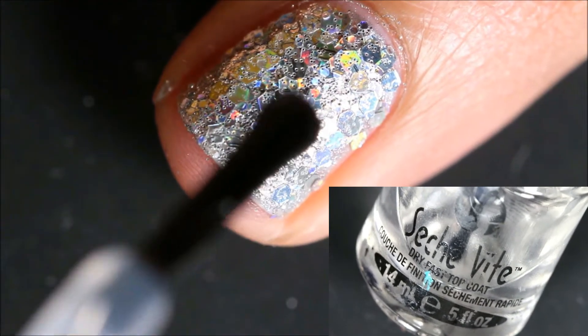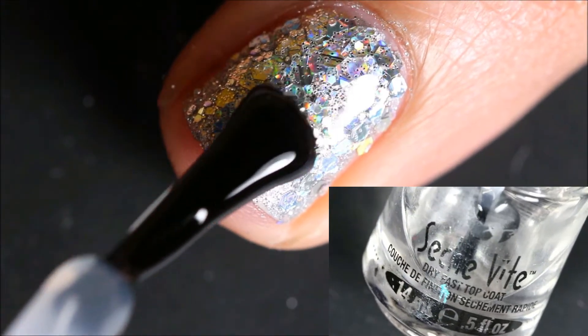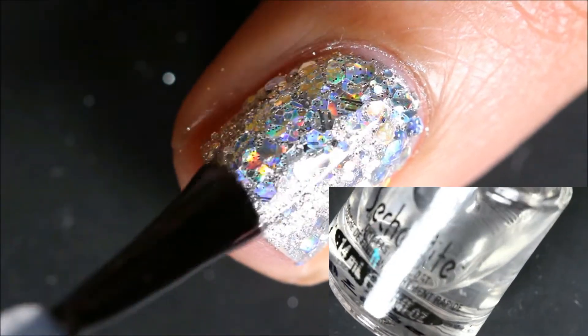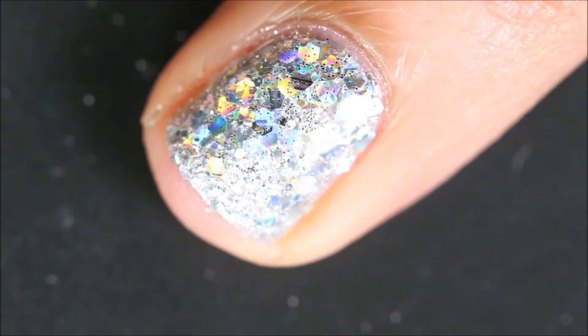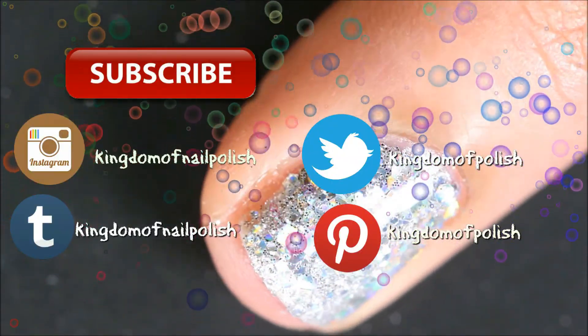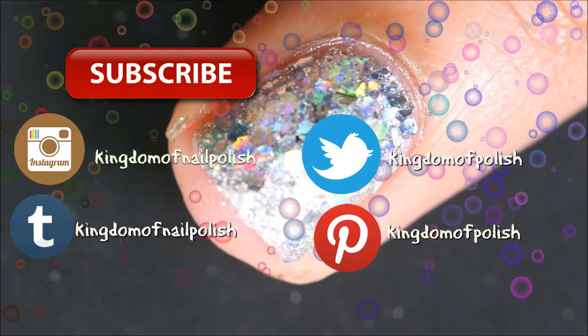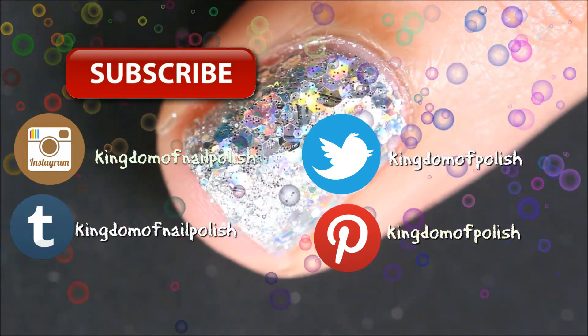Now apply your favorite top coat and seal the glitter. Thank you for watching everyone — don't forget to subscribe, comment, and like. Follow me on social media. Bye bye!